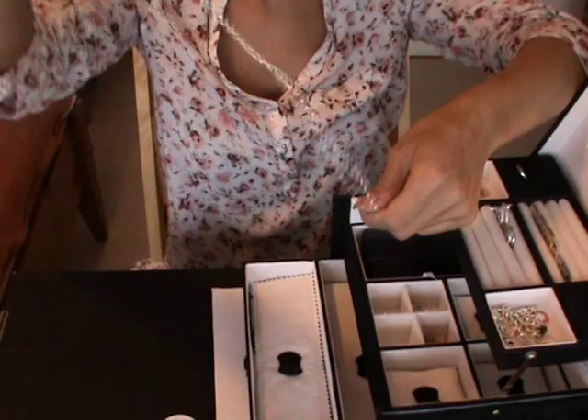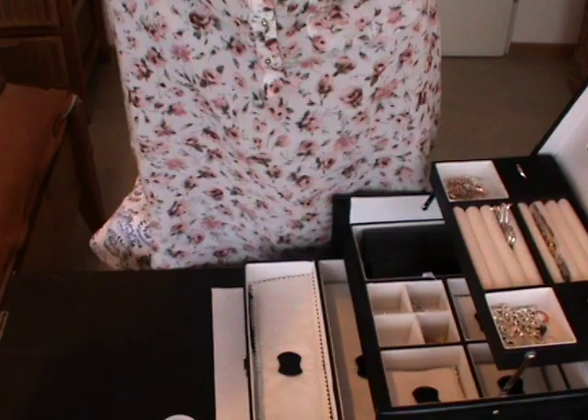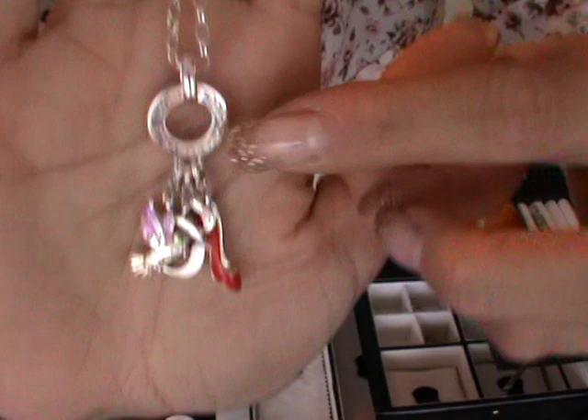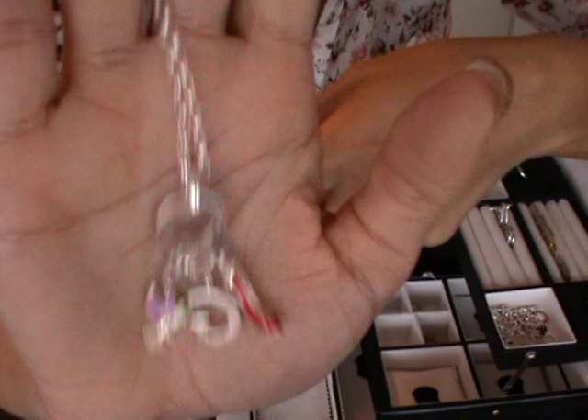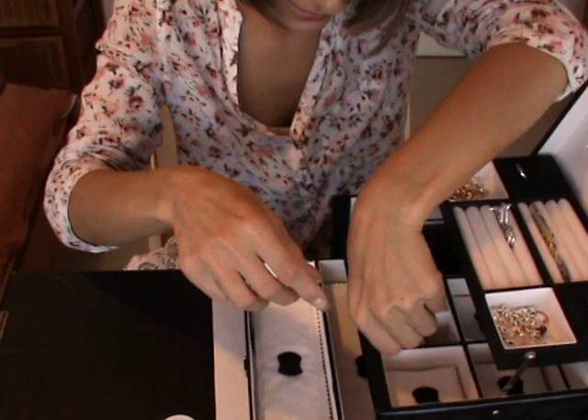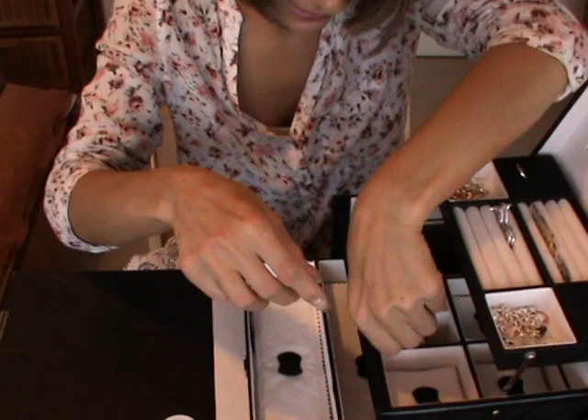Then I got the same necklace in a bigger, longer size. This one is more funky — I created this look to be a bit more funky with colors. As you can see, here's the ring, and I have different charms: a pump, this charm, and a G for my husband. With the different colored charms I feel this one is really a funky necklace.